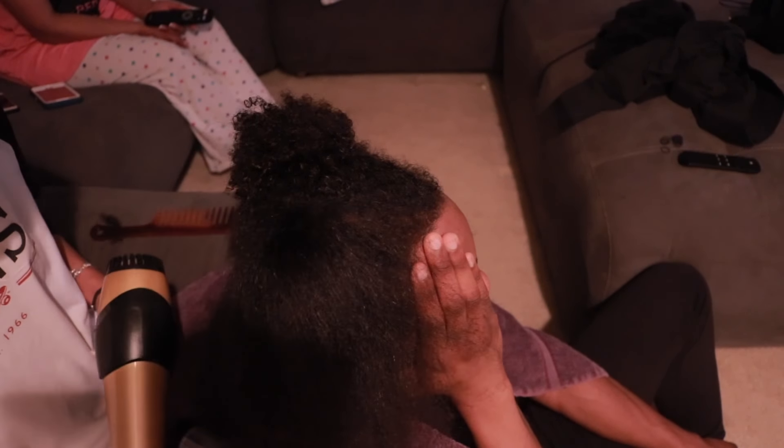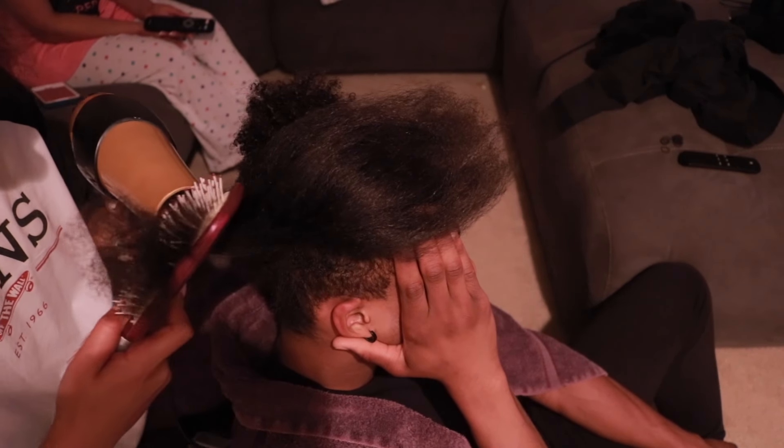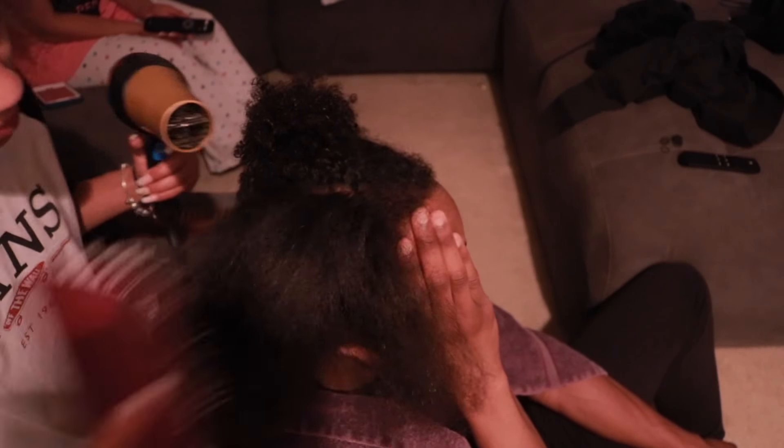With the blow drying, all you're going to do is take a comb and a blow dryer and just blow dry through your hair until it's completely straight, as you can see right here.